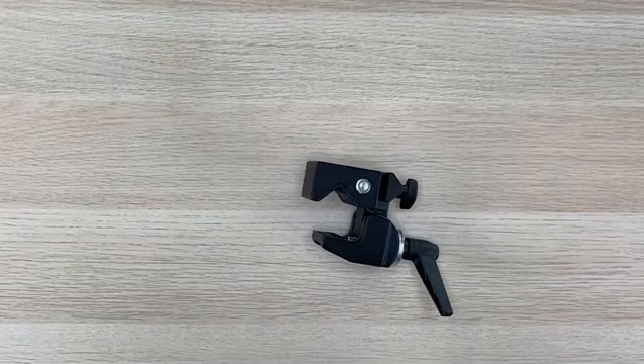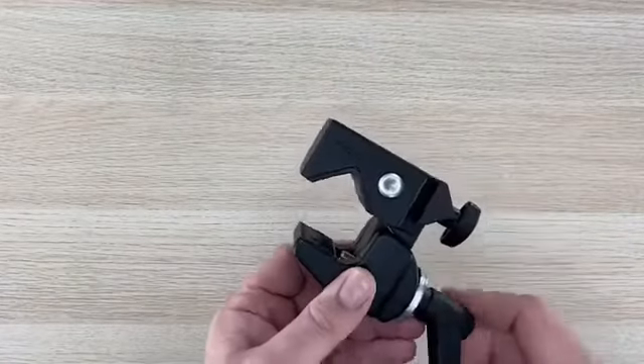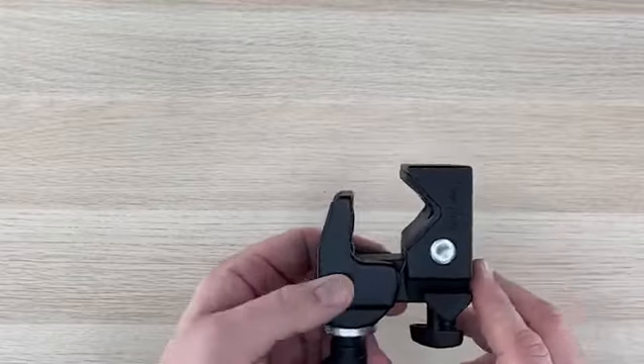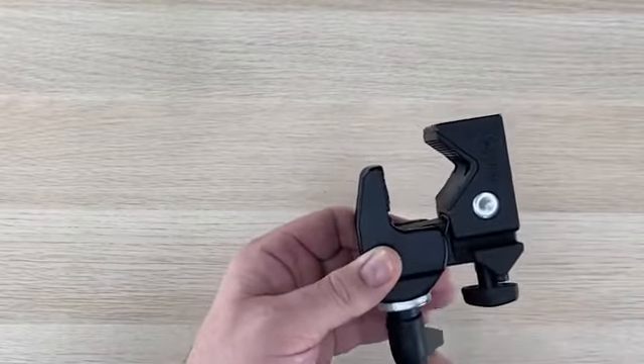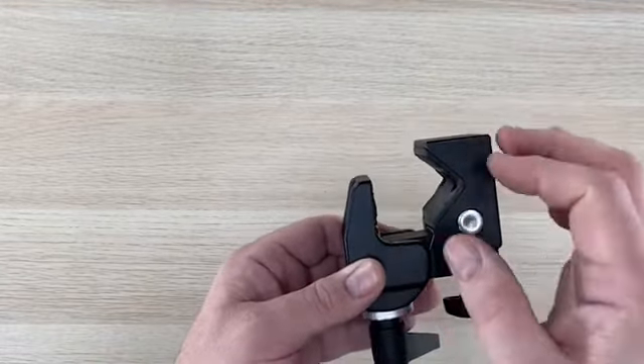Today I'm going to give you a quick overview of the super clamp that goes with our mounting systems. The orientation that the super clamp is in right now is an open seat, which will allow the clamp to be used for a wheelchair or other device that has a circular or oval shape.